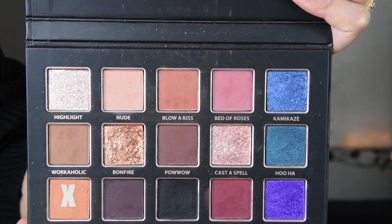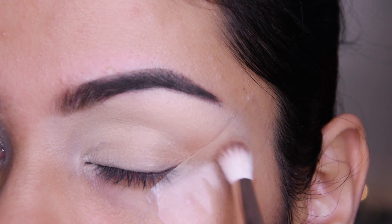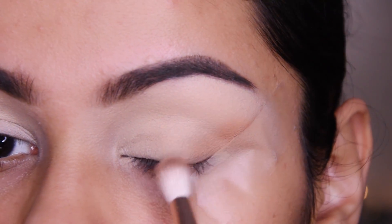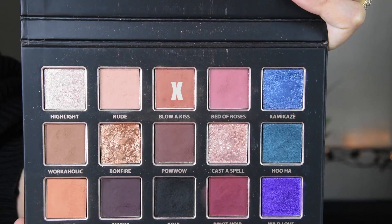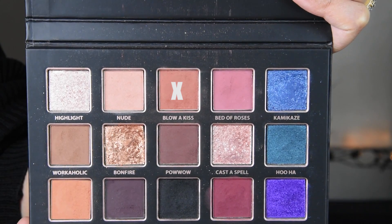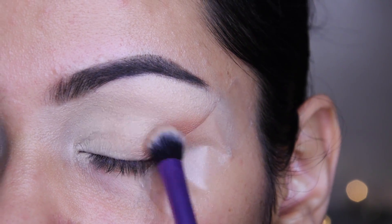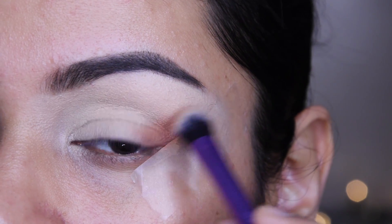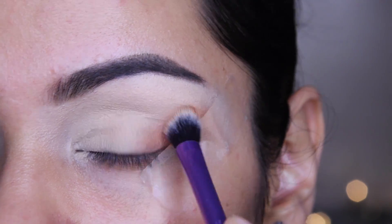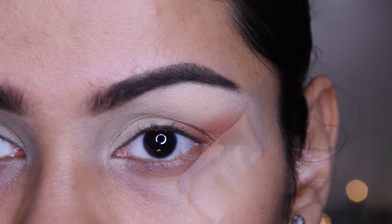Now I have taken a shade from the Tan Beauty palette. I will start with the outer corner and put it like this. Foxy eyes basically means that our eyes look uplifted. I will blend it so that if you look at the eye shadow on the corner, it helps us look a little more pointed and lifted.